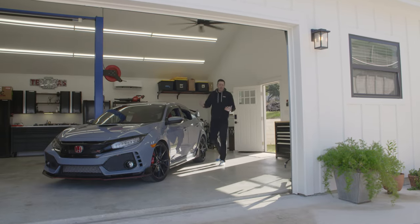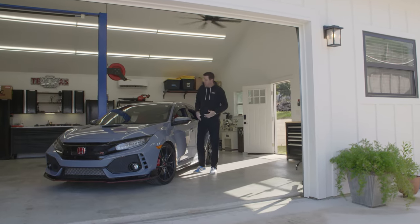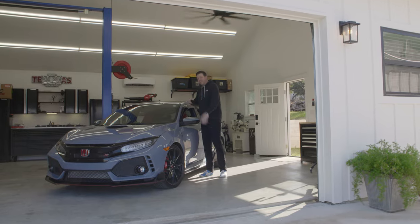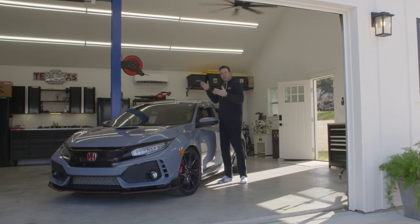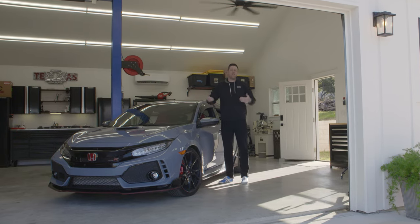Honda has been the cornerstone of the import tuning community for decades. So when Honda brought the FK8 Civic Type R with the factory turbocharged engine to North America, it was only a matter of time until tuning Hondas became part of the COBB Way.